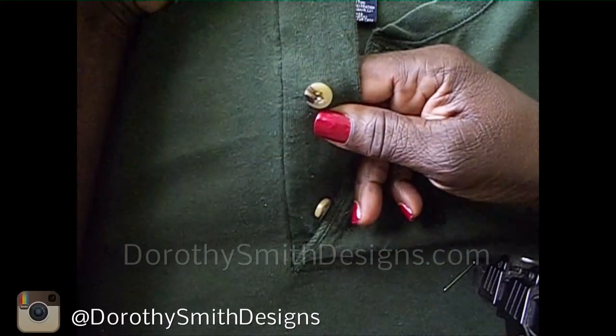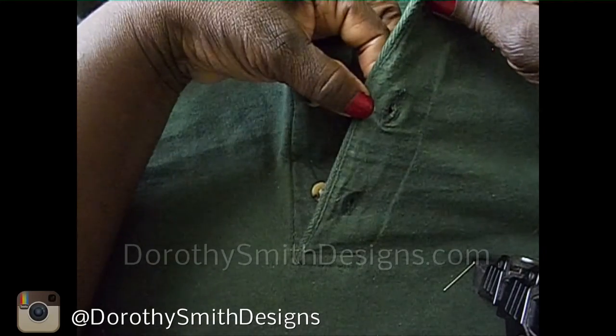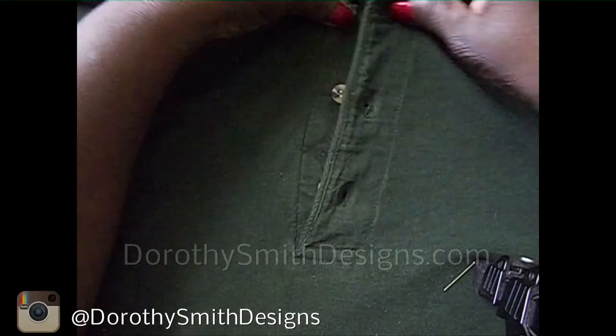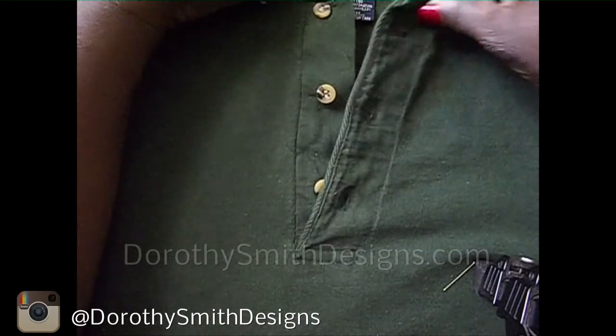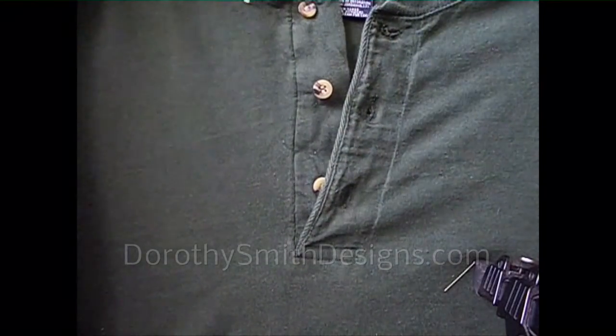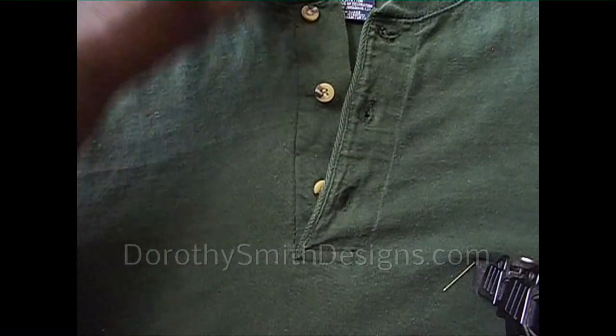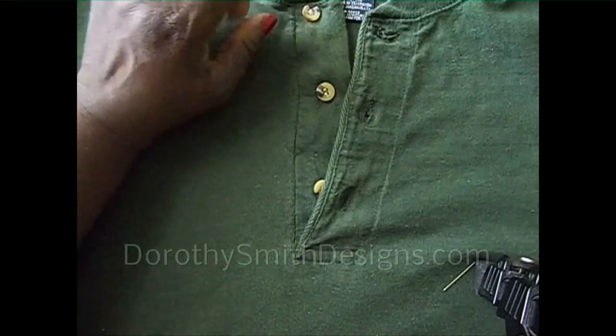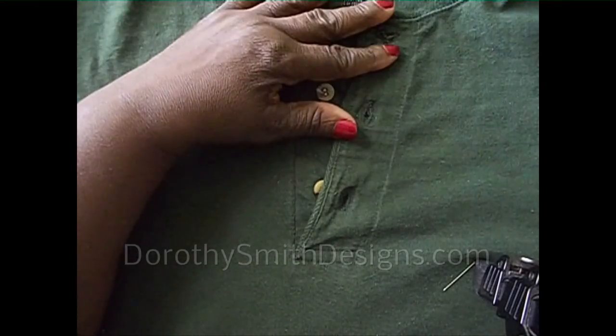This is the buttonhole, and this is the button — it should match up. There you go, you have placed your button on your garment. And you can do this with anything, any button. There are different kinds of buttons that you will put on.